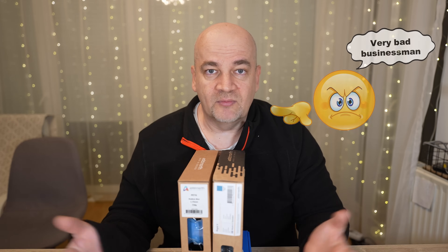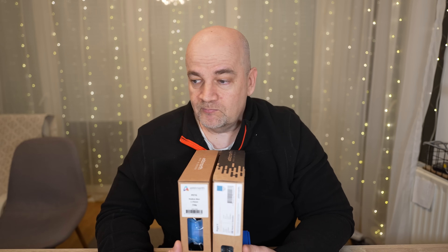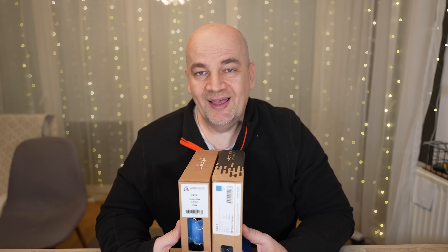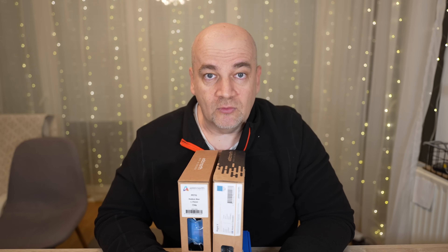I mean from your aspect it doesn't matter. I would create a completely same video in both cases. Maybe I shouldn't talk about this because nobody wants to sponsor me in that case. But don't worry, I'm very happy with my Patreon donations and I will continue to create these kind of videos too.